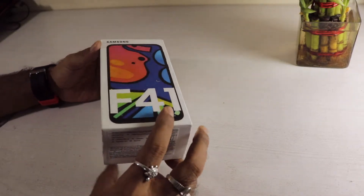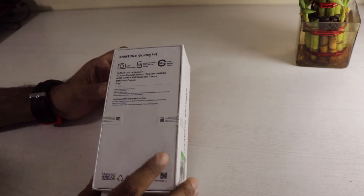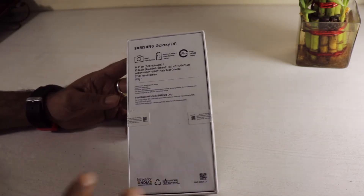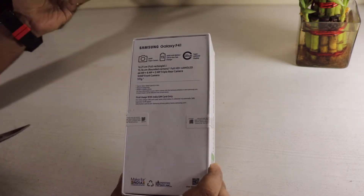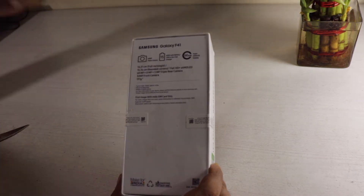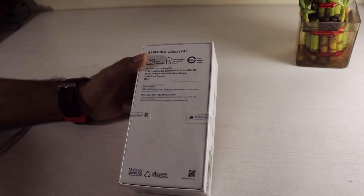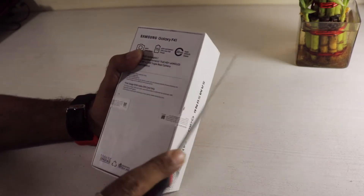Let's get to it! Going into the box, you can see the Samsung Galaxy F41, and on the back it lists some of the key USPs: a full rectangular 16.21 cm display, 64 megapixel triple camera, 6000 mAh battery, Super AMOLED display, and a 32 megapixel front camera — a lot of highlights there.